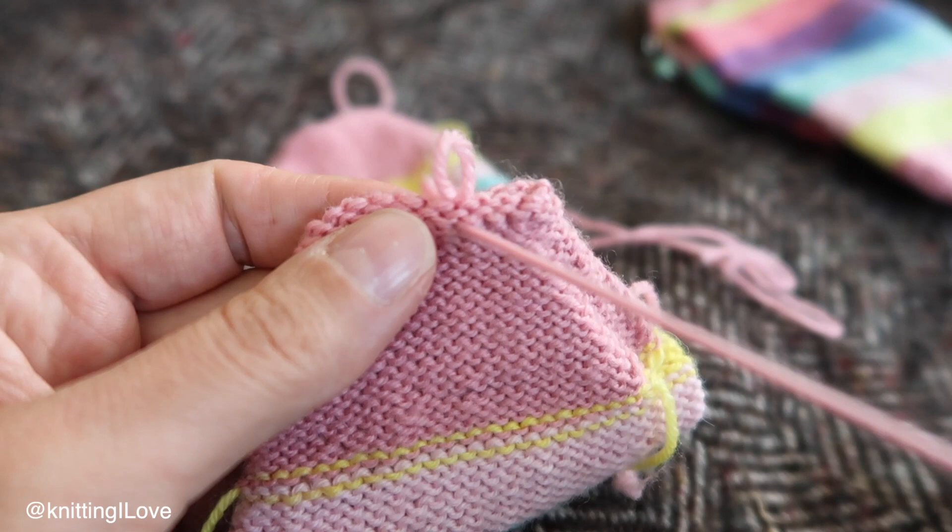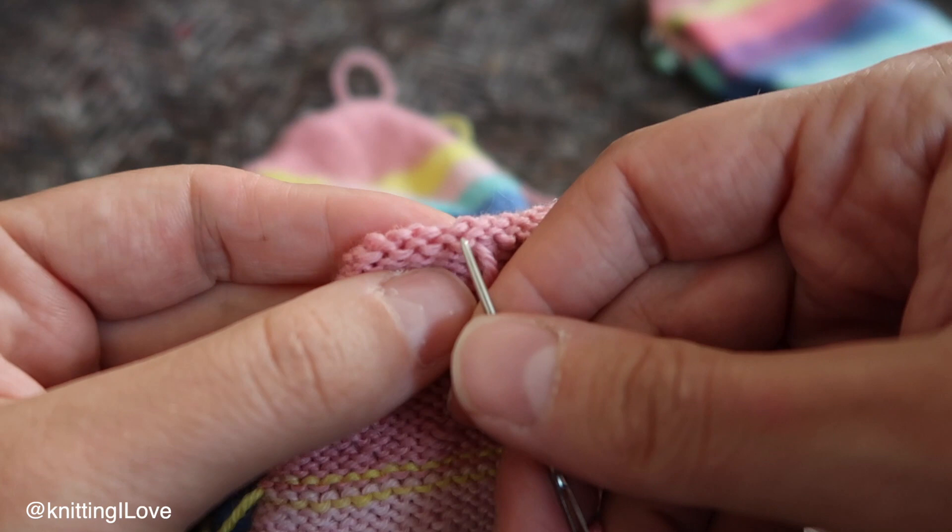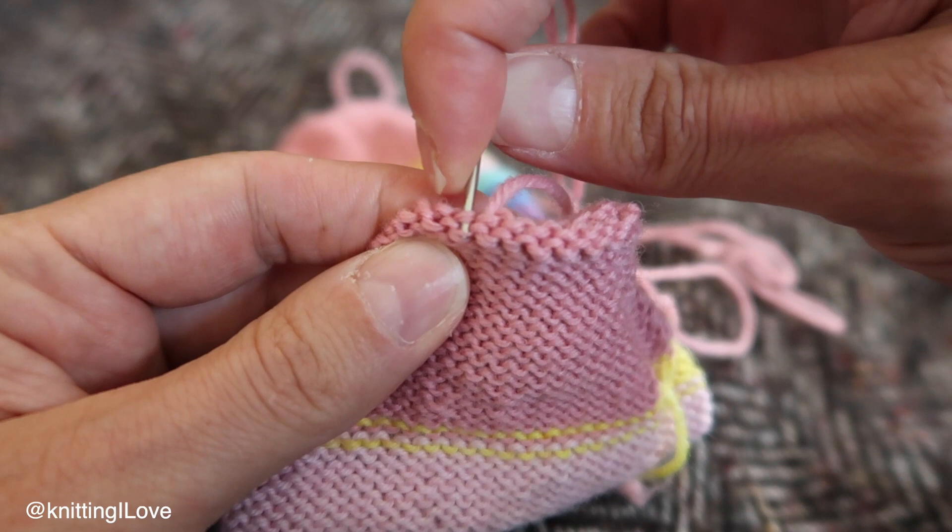I don't pull too much because you want this to be a flexible fabric. Otherwise it would gather and it will be stiff — that's the word, I hope I'm using it right.